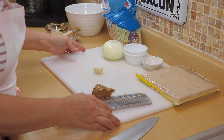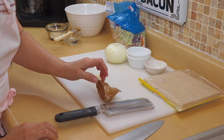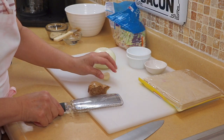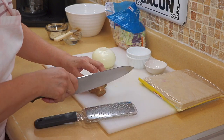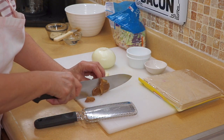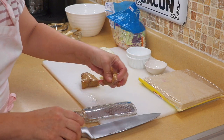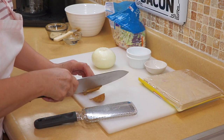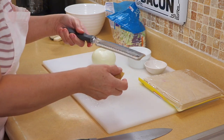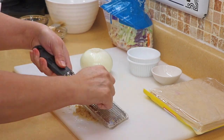We're going to start off this recipe by getting some ingredients ready because this recipe goes pretty quick. I have some garlic, some ginger, and some onion. I'm going to grate these on this microplane so that it can be real fine. With ginger — because I use a lot of ginger in my cooking — I keep it in the freezer and then just pull it out as I need it. It's a little dark but it still tastes very good.